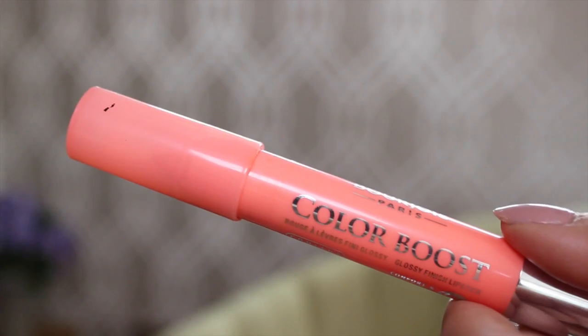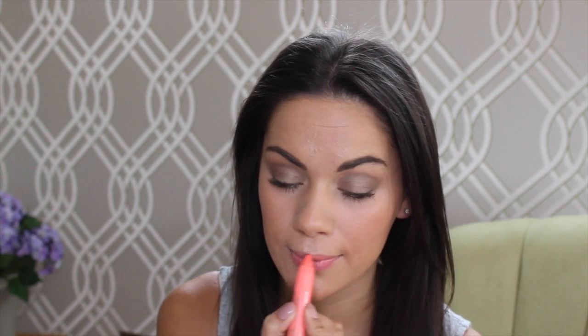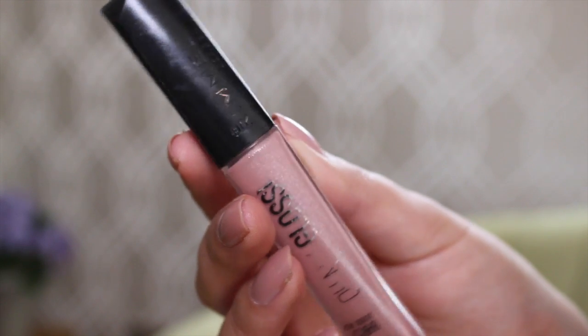To complement my peachy cheeks, I'm going to apply this Bourjois Colour Boost lip pencil in peach on the beach — it's one of my favorite summer shades. It's really easy to apply and it lasts for ages. I also like to wear a glossy lip, so I've been wearing this Rimmel Oh My Gloss lip gloss in glossy cap over the top — it's got a nice bit of shimmer, picks up the light, and gives it a more natural finish.